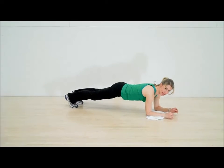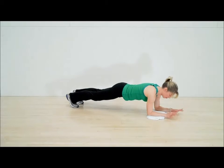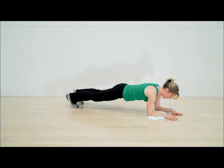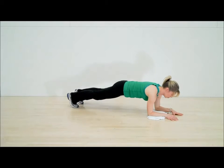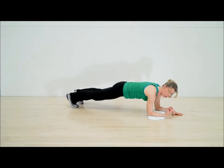Feet are going to be about six to eight inches apart. Hands are relaxed — that's really important. Now let's talk about the position of your hips and your shoulders. Your hips should not be here or here; we want them neutral. So you're really going to have to pull your belly button up toward your spine and engage those abdominal muscles.